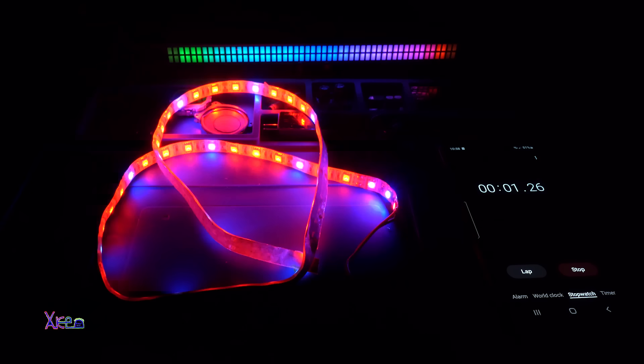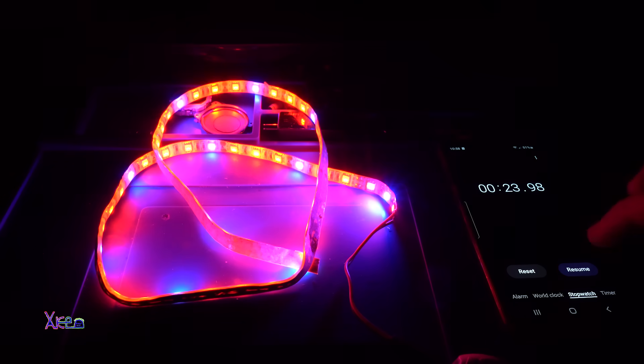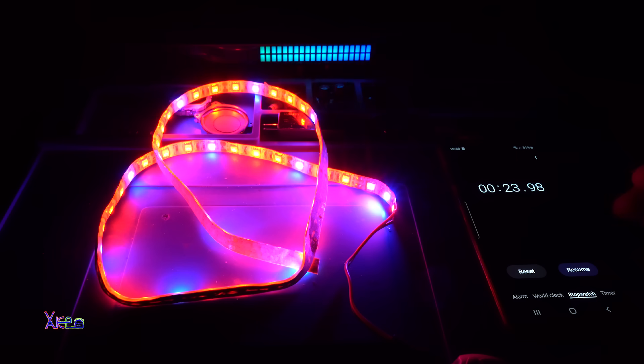Now I'm going to test the minimum timer. Starting the timer now. It was around 20 seconds — it's not 10 seconds. The minimum is actually 20 seconds.